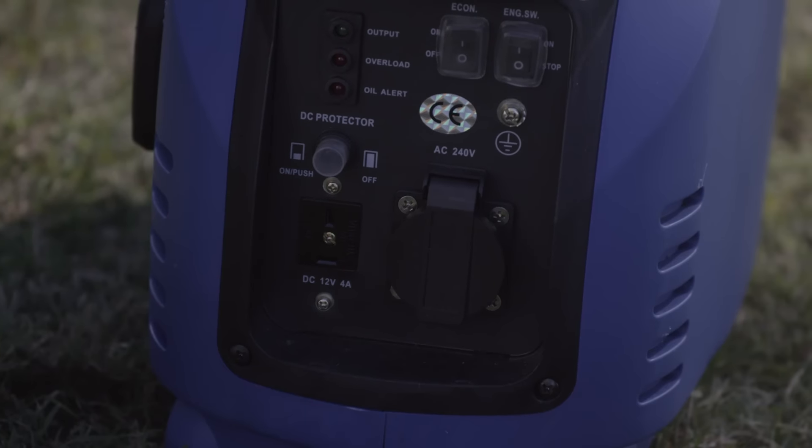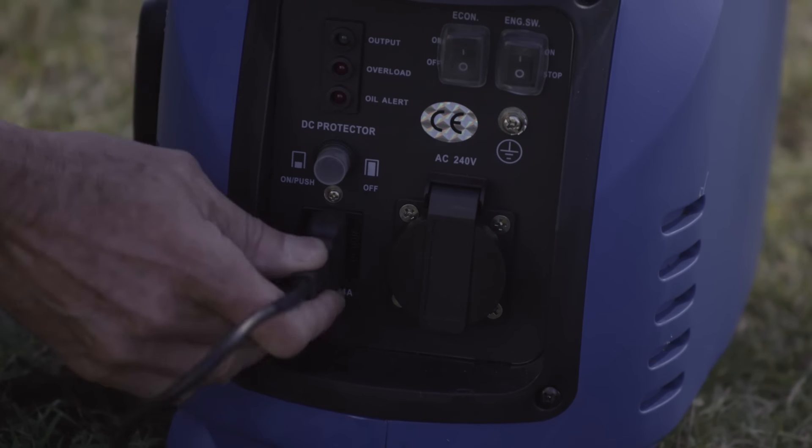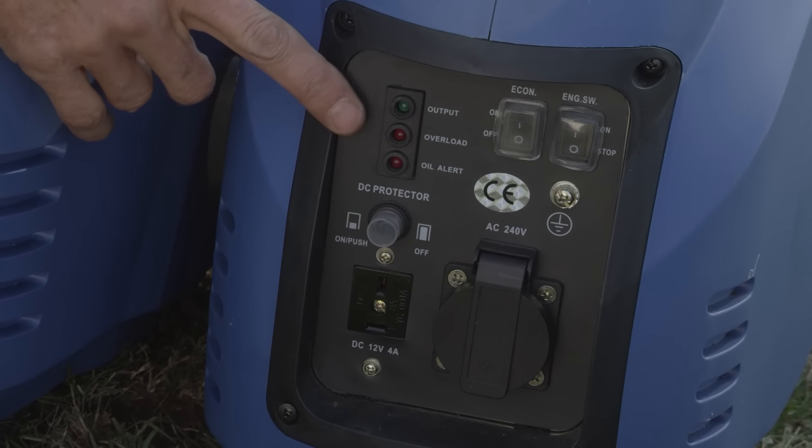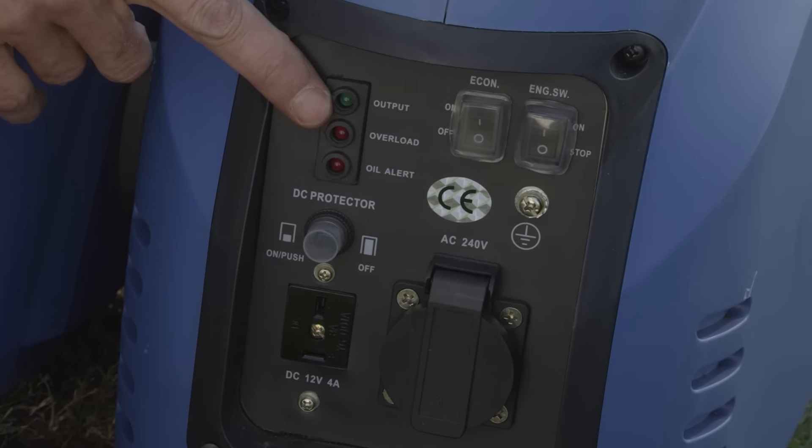The smaller model has both 240 and 12 volt outlets, so you can charge your 12 volt equipment with ease. The smaller model will run up to five hours and longer in economy mode. Now that's extremely economical.